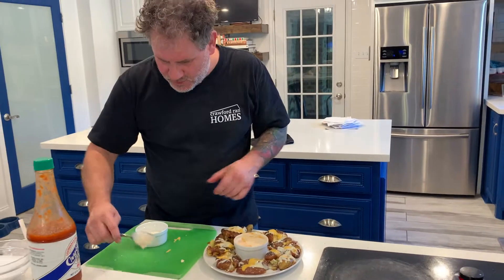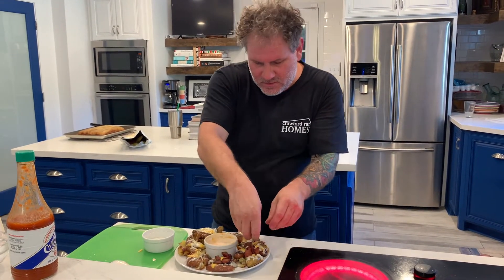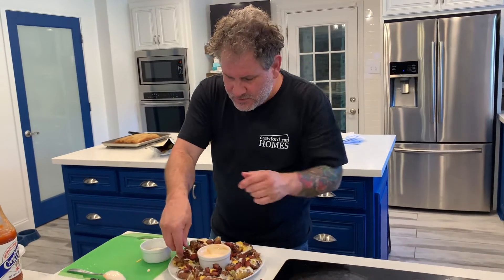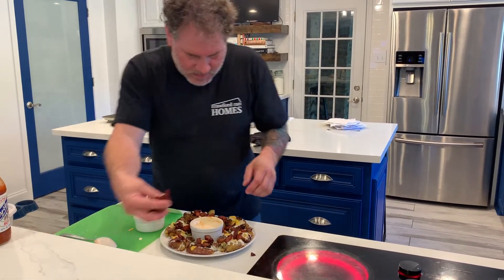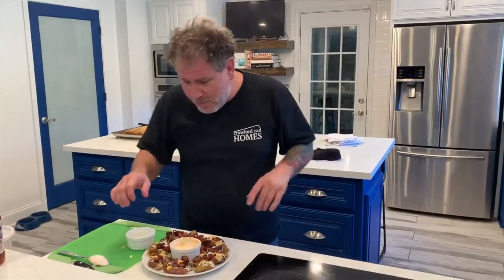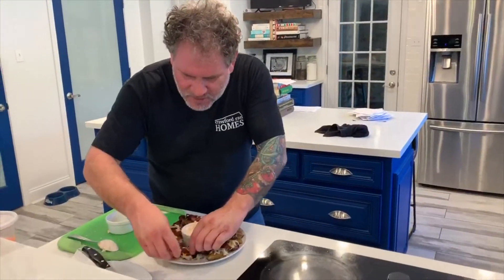We'll have our ranch on the side, and don't forget all that love from the bacon fat — those crispy bacon ends are going right back on top. This is going to be amazing. And it was cheap too — bacon ends are super dirt cheap.